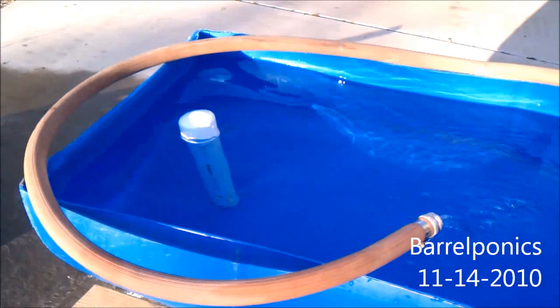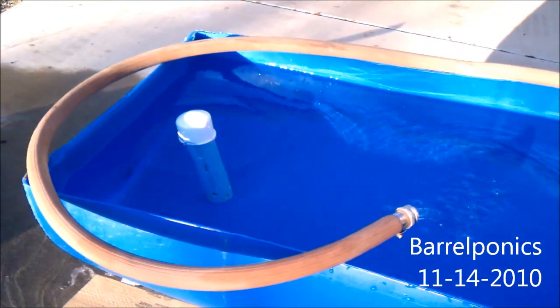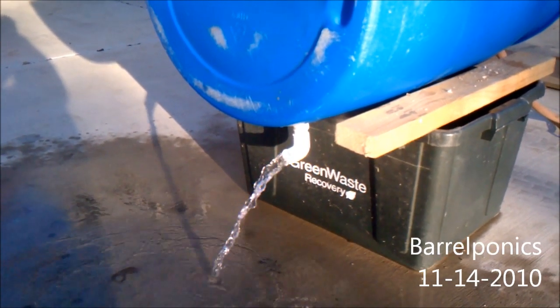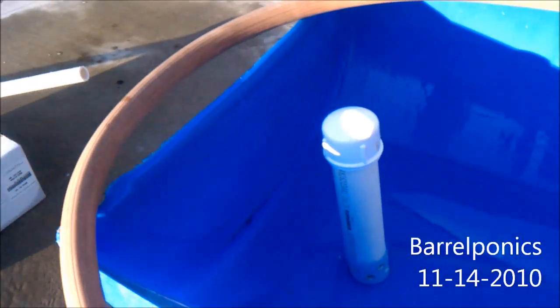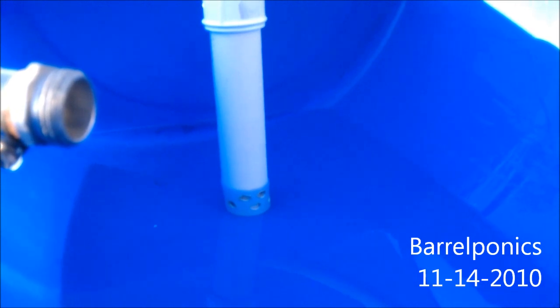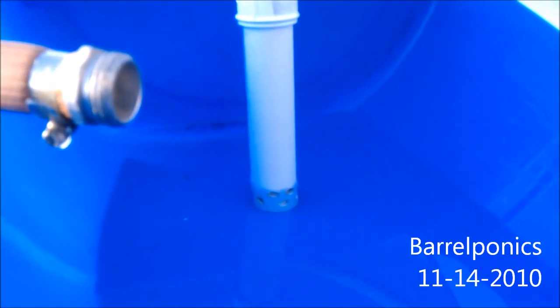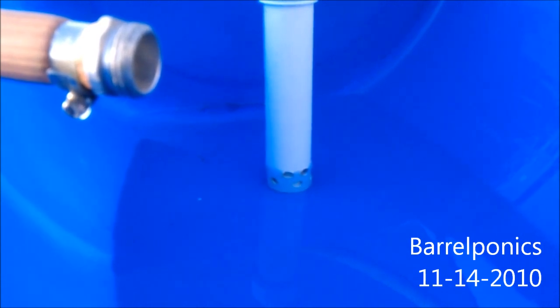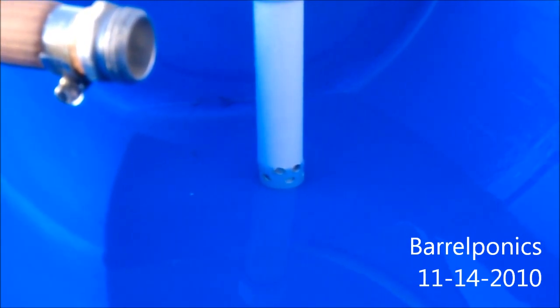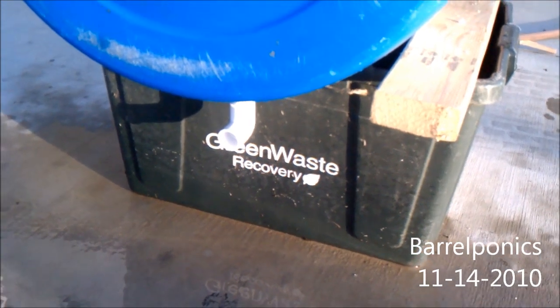If you guys have any comments or see any problems I might be overlooking, please let me know — this is the first dry run, first time for everything. You can see the water is still draining and it's about to break the siphon. It's not draining very fast and I'm wondering if that's because of the three-quarter inch pipe the water drains out of — might have needed bigger holes too. And that's it — it's not draining anymore. Thanks for watching.